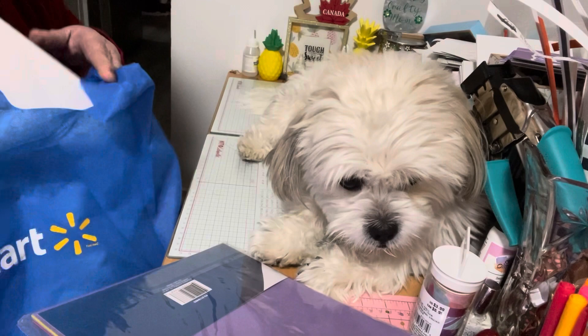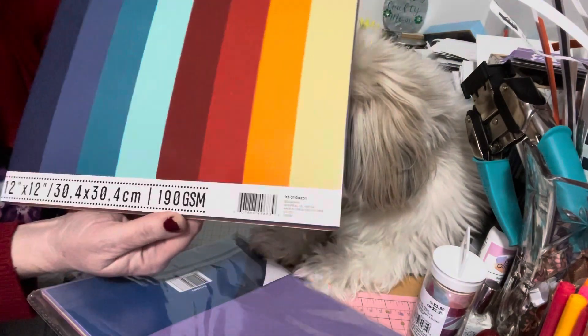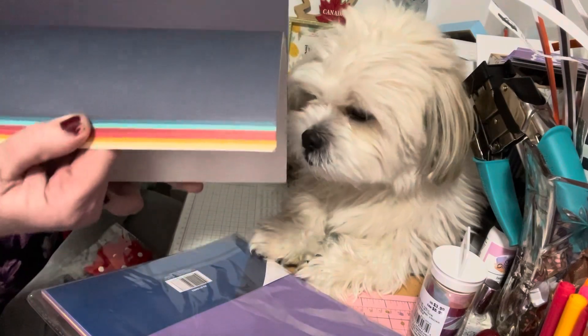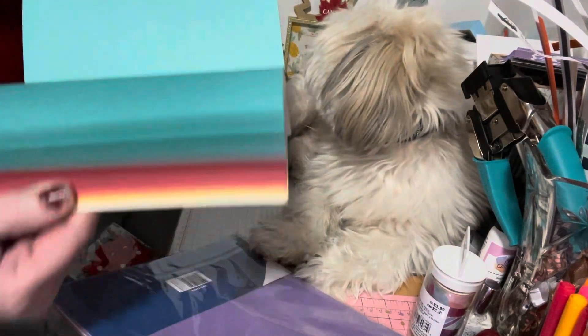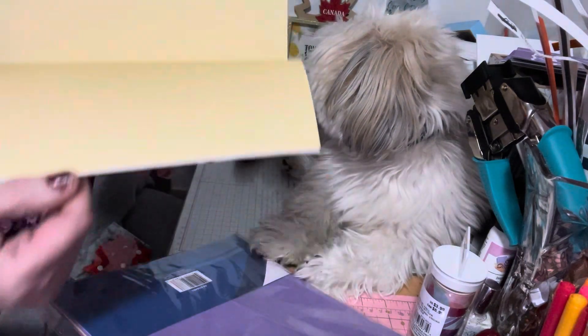The next thing I got was the bright 24 sheets of 12 by 12 card stock, which was four dollars. There are eight colors, three sheets of each. This comes in handy for scrapbooking or other projects. For four dollars you can't go wrong — it's really good quality, really sturdy. You wouldn't find this at other stores. The colors are bright and fun for the holidays, so I was happy I got that.